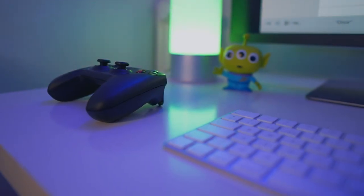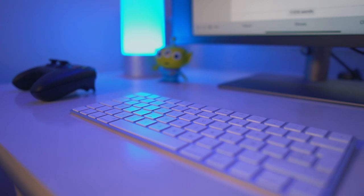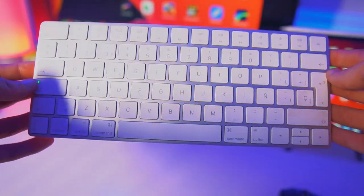So before I start telling you what I like and what I don't like about this setup, let me tell you what is actually on the setup. Starting everything off with the keyboard, I've got the Magic Keyboard from Apple — it's comfortable to type on, the design is just absolutely beautiful. It's actually one of my favorite keyboards ever. Aesthetically and functionally, the Magic Keyboard is always my go-to.